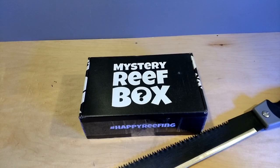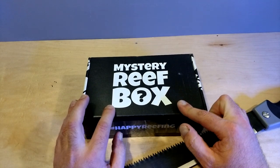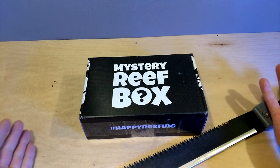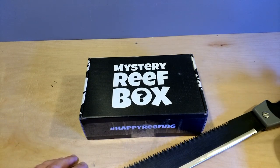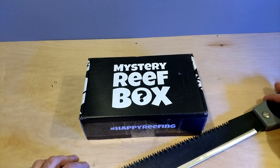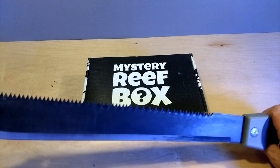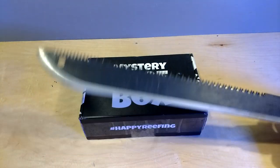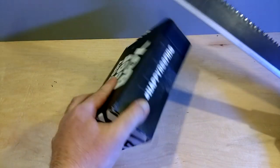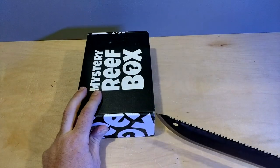Alright everybody, welcome back. This is the Mystery Reef Box February 2019 edition. If you are unfamiliar with what this is, this is just like it says — Mystery Reef Box. It's got reef goodies, goodies in here for salt water. Not sure what's in here. If you want to check out my January 2019 edition, I will put the link right above there, top right. If you want to go check it out, you can. If not, stay here. Let's see what we got. And if you're new to the channel and you're wondering why does he have this — I like to do unboxings with weird things. And this is a letter opener. Yes, it may be for larger envelopes, but it's going to open the package nonetheless.